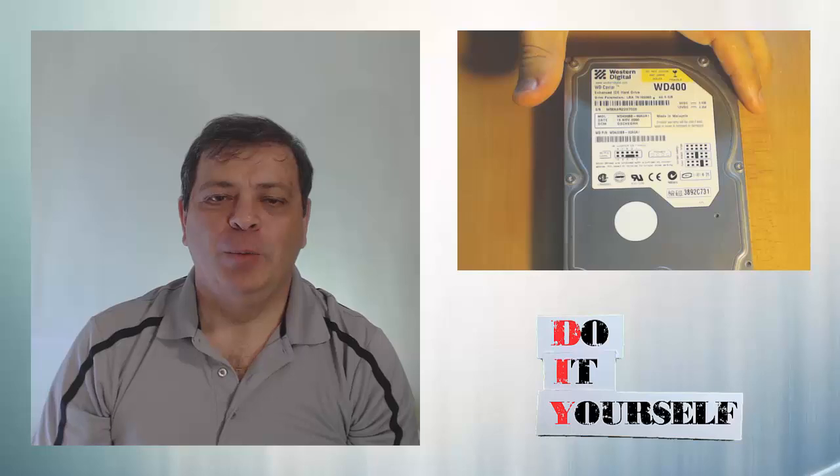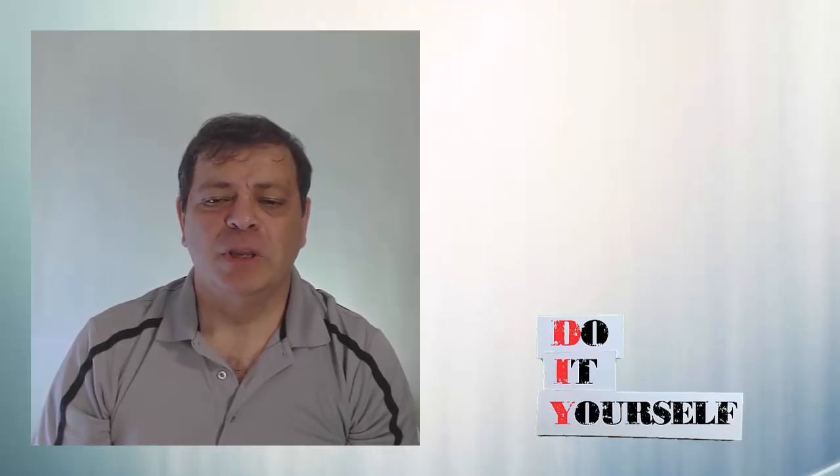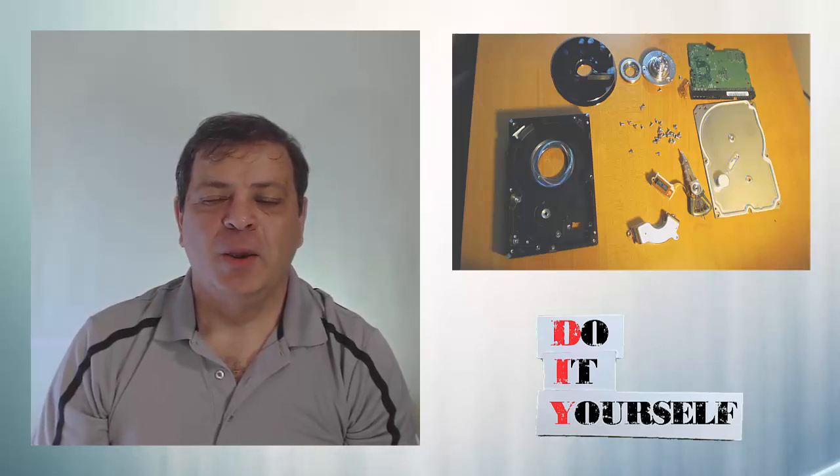Today, we're going to help the environment by taking apart a computer or hard drive, recycling it for its precious metals and very rare earth magnets. So don't go away, we're about to tear a hard drive to pieces.